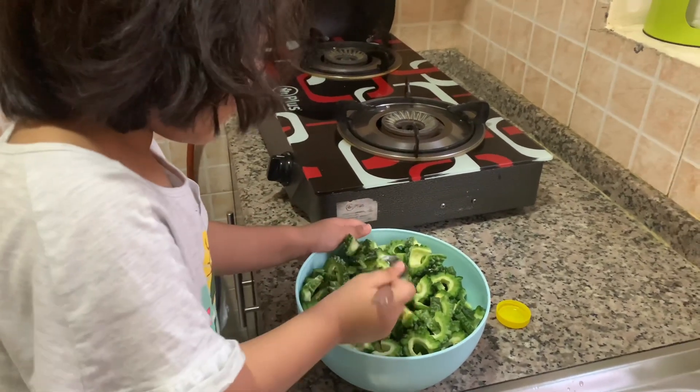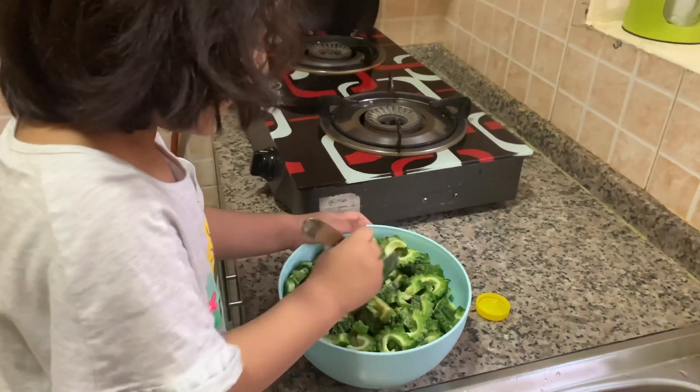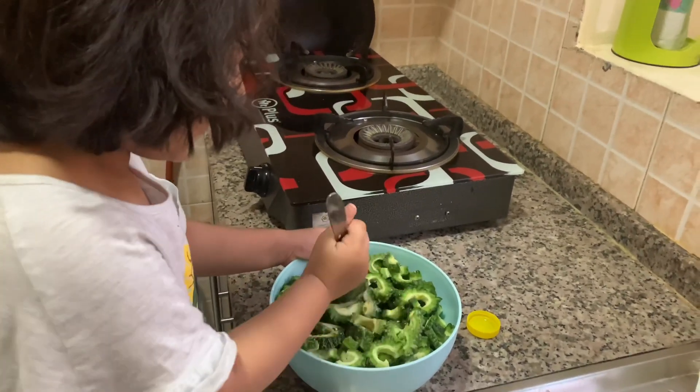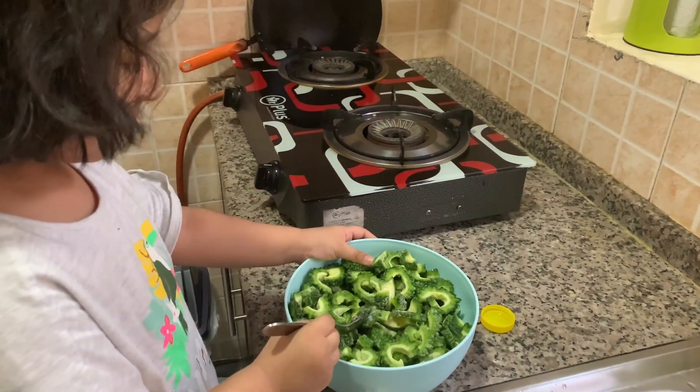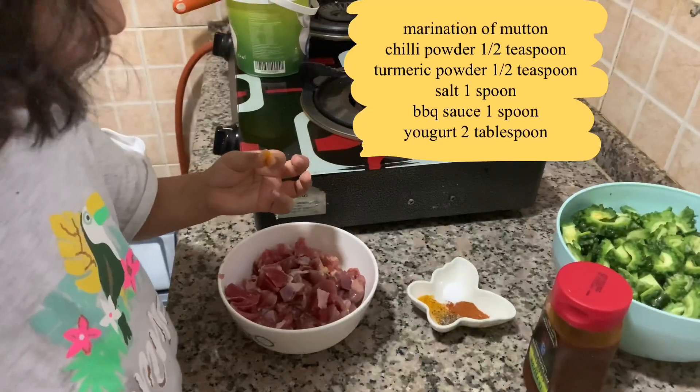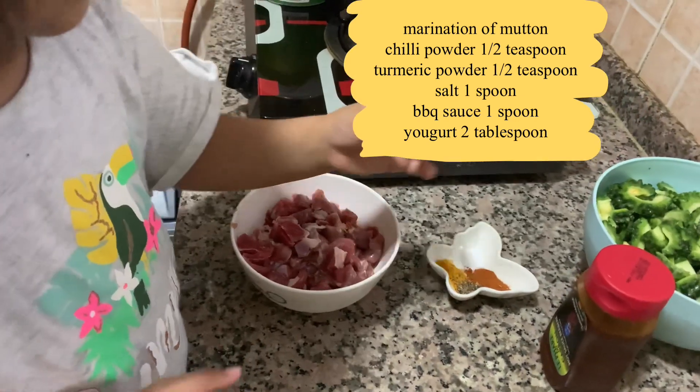Yeah. Yummy! Yummy. Mix it and keep it for 10 to 15 minutes. Yes. Put all the spices.